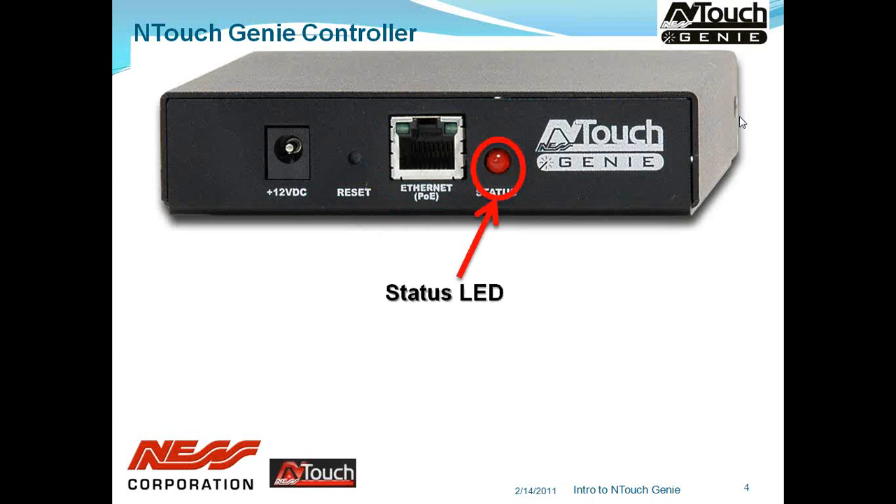We then have the status LED. This normally lights up to indicate that the unit has power. When searching for a unit to program, you can hit a locate button and the status light will flash. Also, while there's activity occurring — whether we're sending a message via IR, RS-232 or TCP — it will give a flash to indicate activity on the Genie.